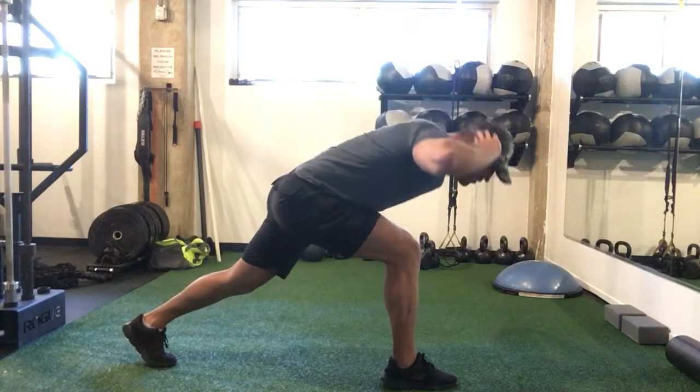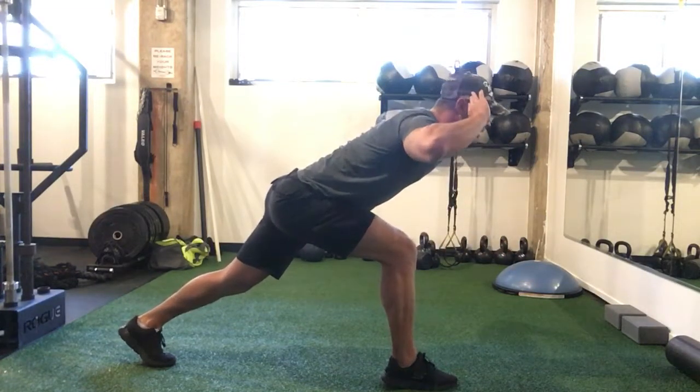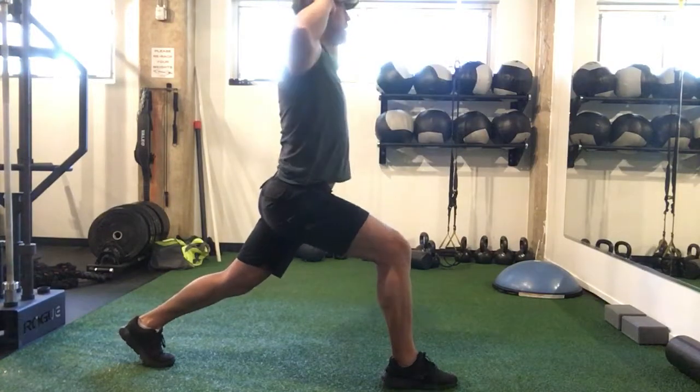Down, back up. Watch though that you're not curving the back, bending the back like this. Keep it nice and straight, hinge from the hips, and come back up strong.